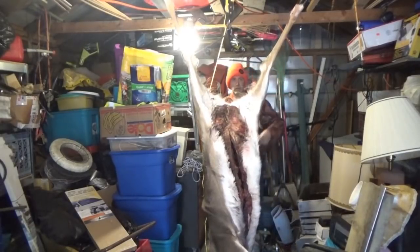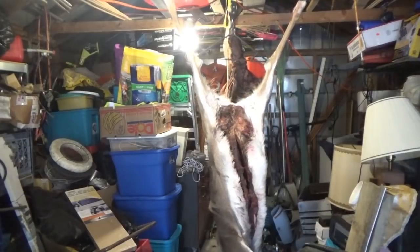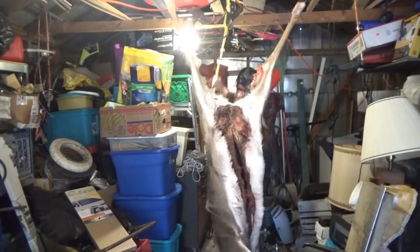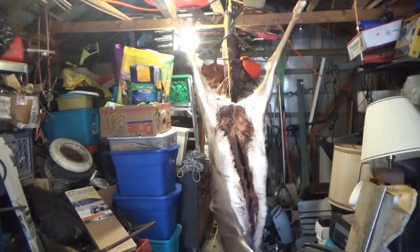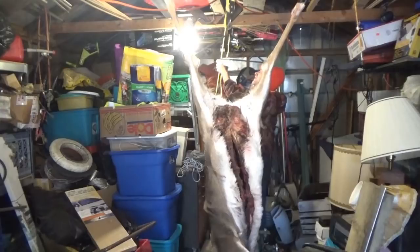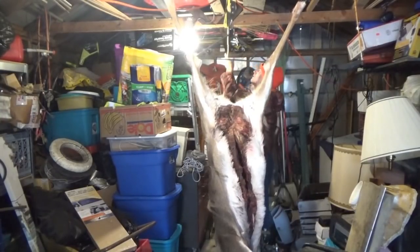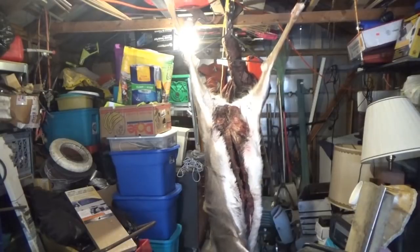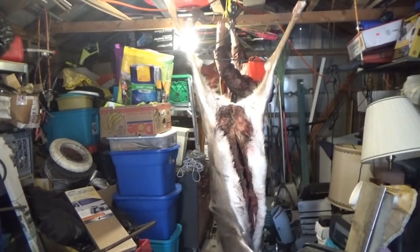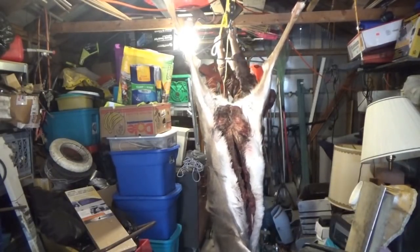So I'm going to get her down so I can reach up in the legs here and get the skin off, and then I will proceed with butchering and processing the meat. I'm going to tie that a little bit loosely so she doesn't try to slide down on me.